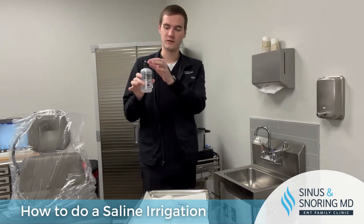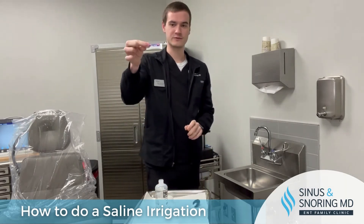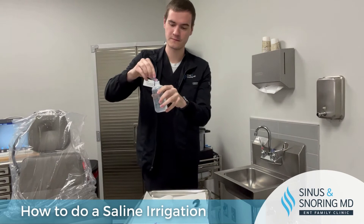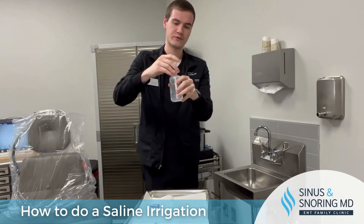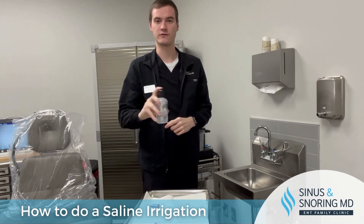Once it's filled up, you unscrew the cap, take one of the provided NealMed sinus rinse saline salt packets, break it open, and pour it into the rinse. Following that, put the lid back on. Put your finger over the top and shake it up a little bit just to mix the saline pack in.